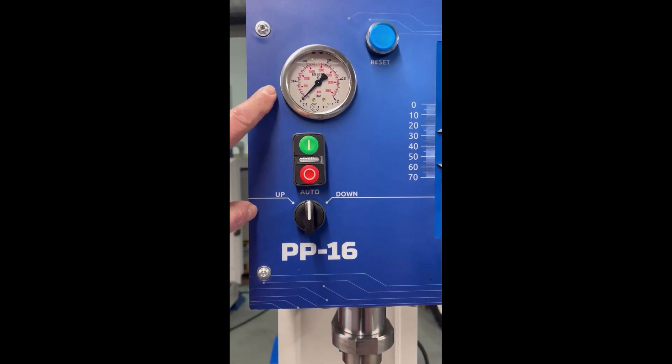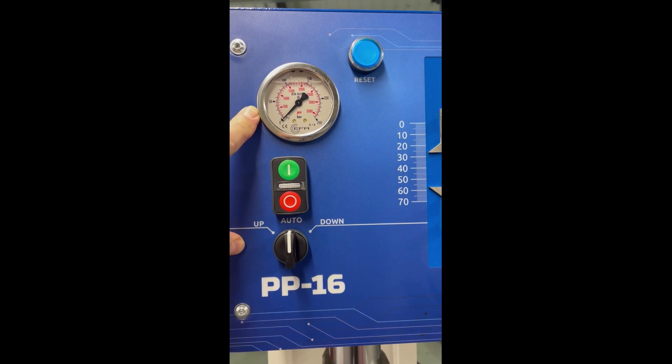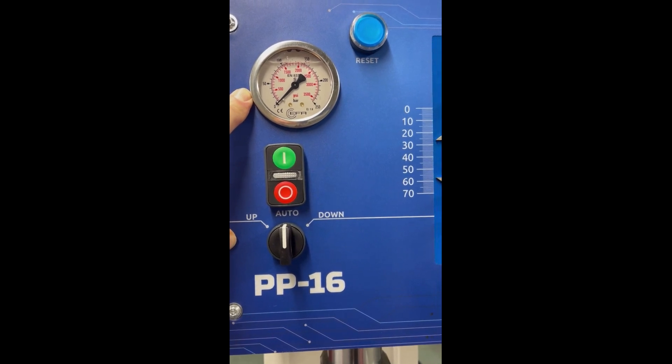Above the on/off controls and reset button, there's a pressure manometer that will give you a readout on the tonnage, either in bar or PSI.